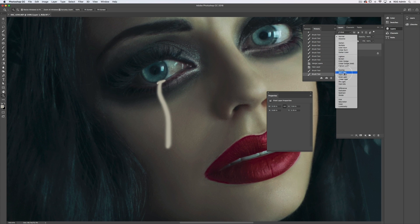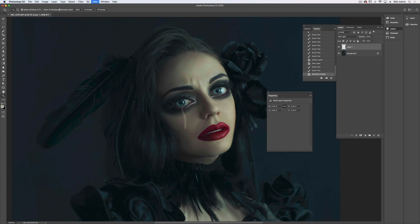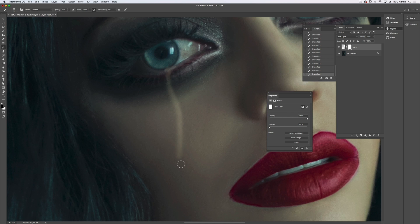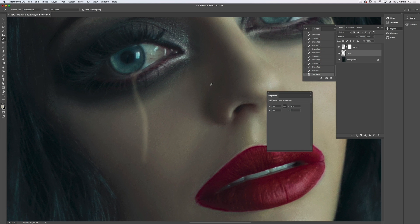I set my blending mode to soft light and I'm going to mask that and just carve out my tear with a really low opacity brush. Then on a layer below that, I want to add a shadow. So I'm going to pick a dark area of her skin and, with my low opacity brush, I want to just brush in a bit of a shadow.